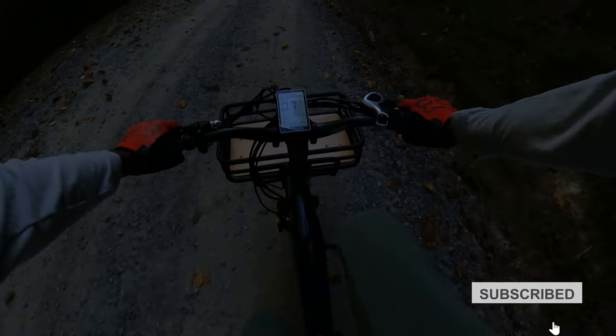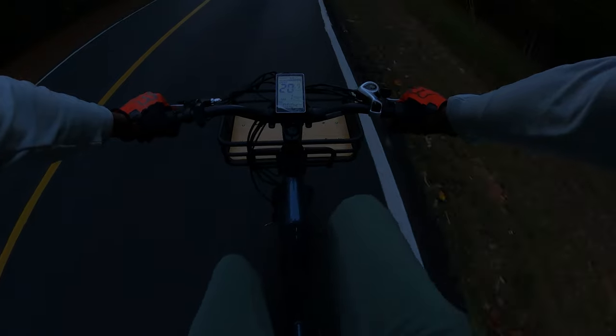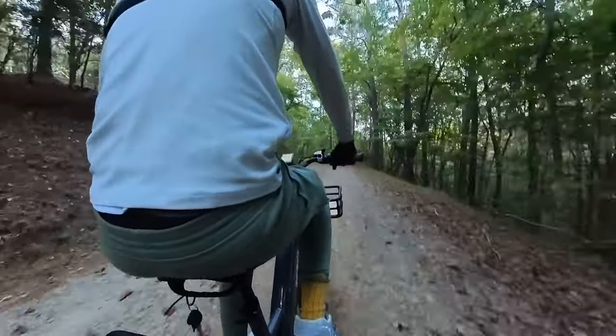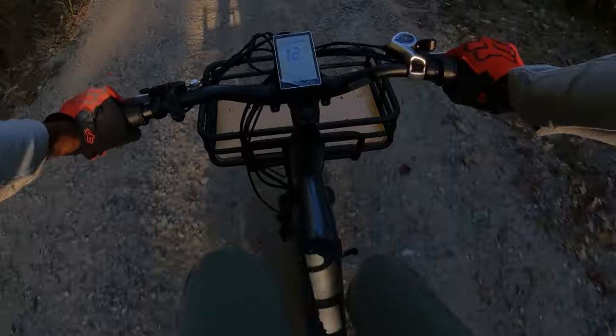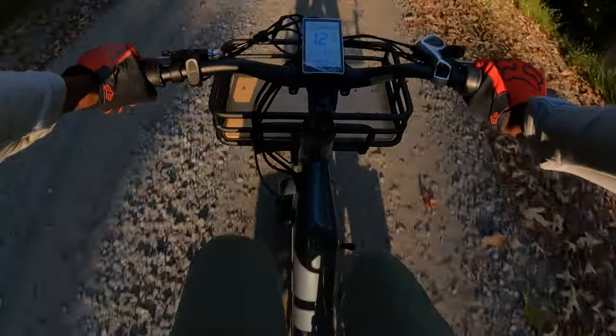Surrounded by the crimson and amber foliage, the hill-climbing experience was nothing short of poetic — the bike gliding up the slopes with a silent, powerful grace. The sturdiness of the KBO Ranger makes for a reliable companion as I navigated through the rugged terrain. The robust frame and durable construction ensure a safe ride irrespective of the rocky paths or sudden descents, and the bike remained steady as the wheels rolled over the varied landscape.